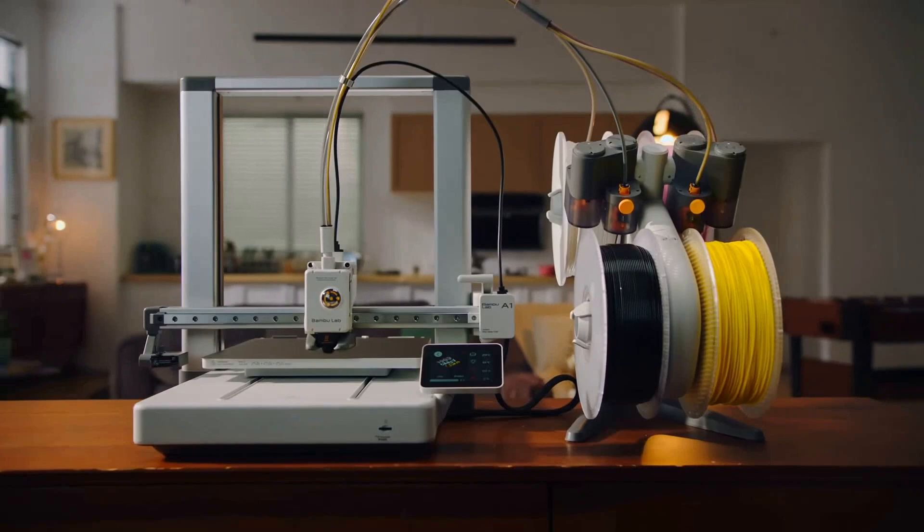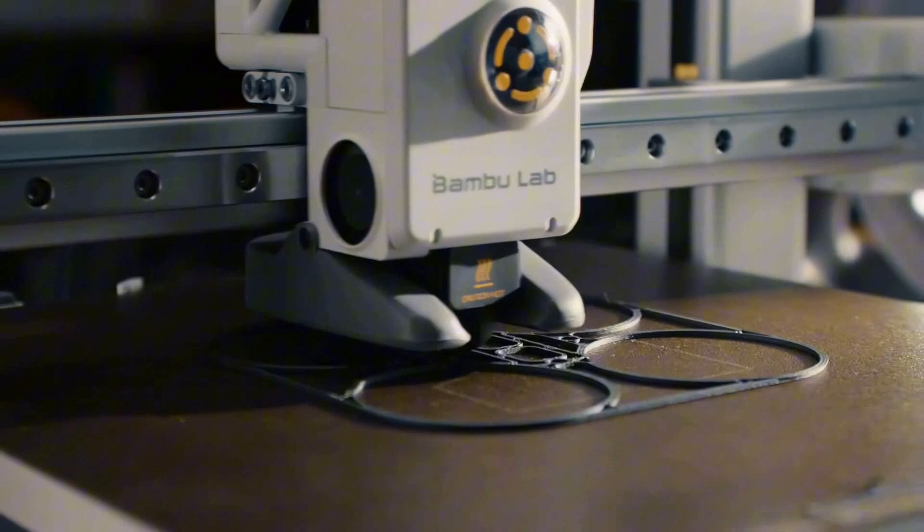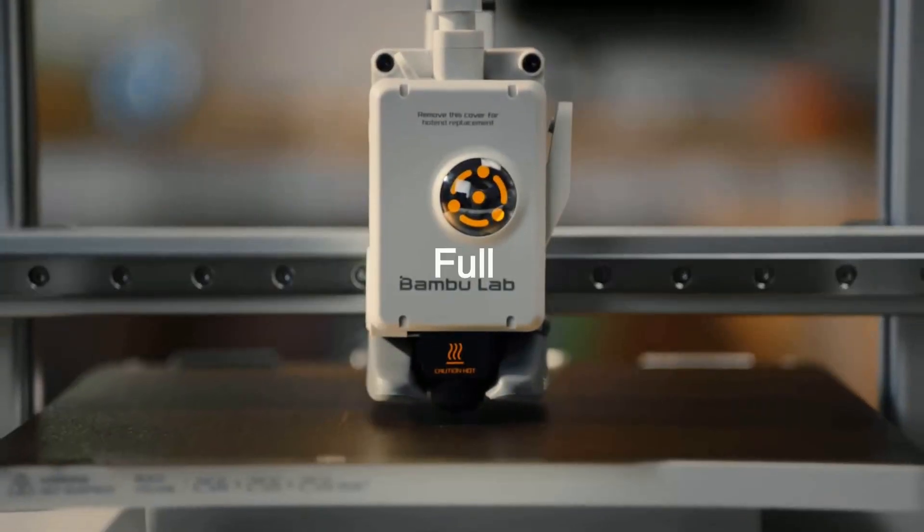But for under $300, this is the multicolor printer to beat in 2025. Perfect for hobbyists, students, or anyone who wants to make their prints pop.